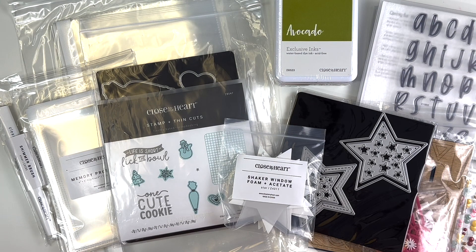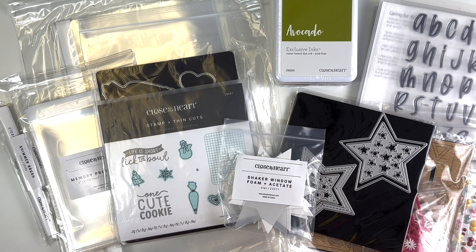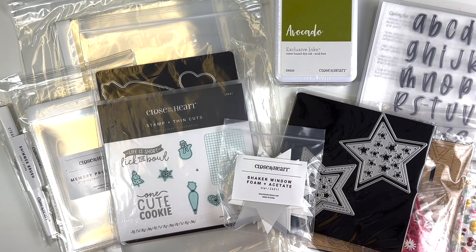Hey everyone, welcome back! It's Melanie, your She Shed Scrappers. Today I am back with a Close to My Heart haul. Most of this stuff is going to be out of the core catalog, which is good throughout the year. During the boxing week sale I snatched up a lot of these goodies.